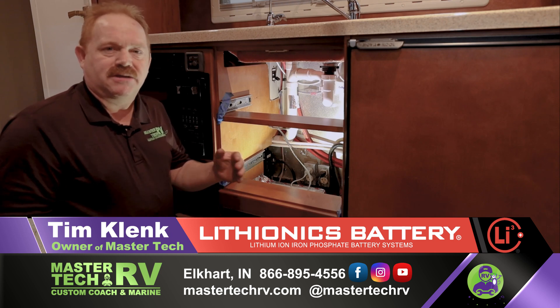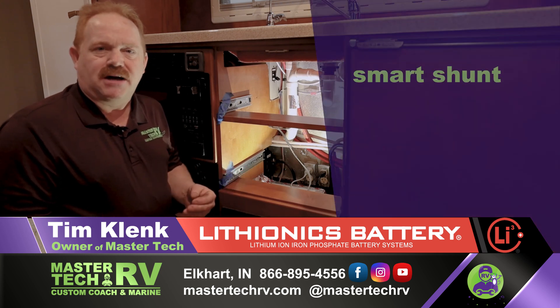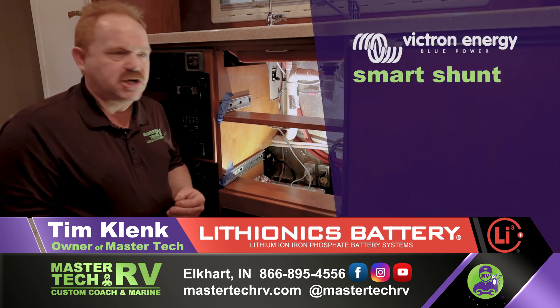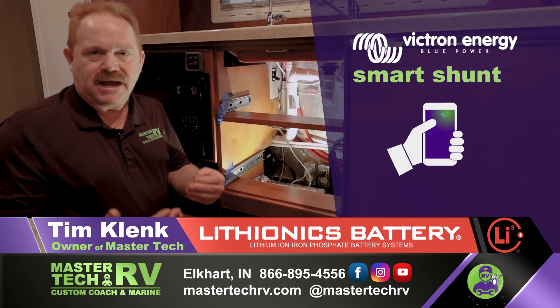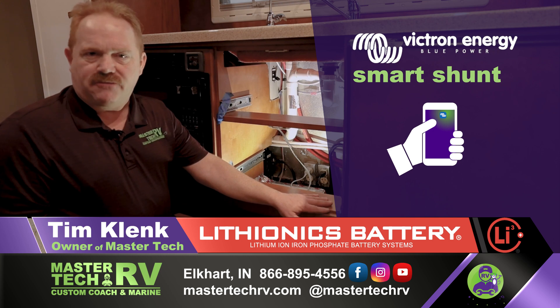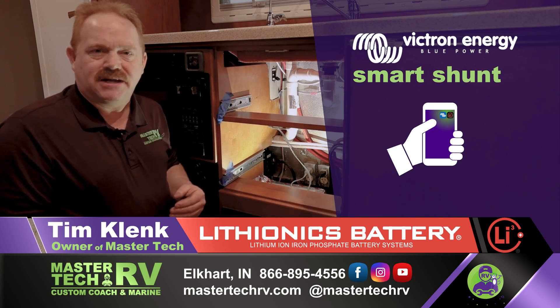This coach is completely integrated with the Victron Energy Group smart shunt, where he can monitor that on his cell phone through a Bluetooth app. The Lithionics battery platform is also Bluetooth enabled, so he'll be able to monitor that as well.